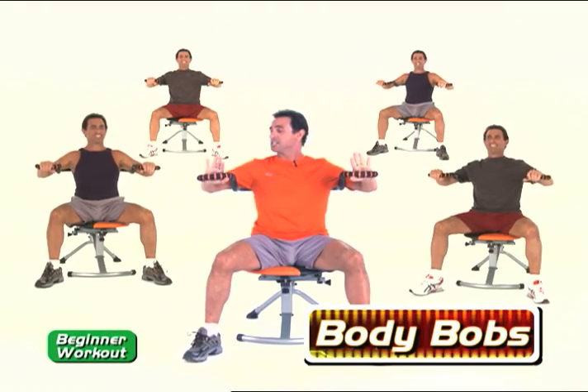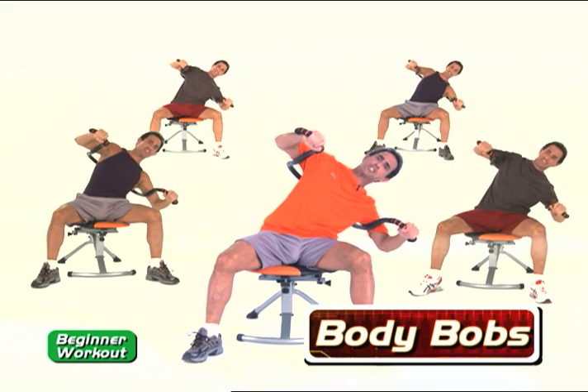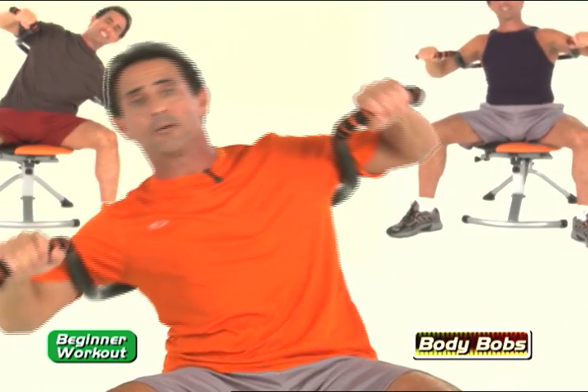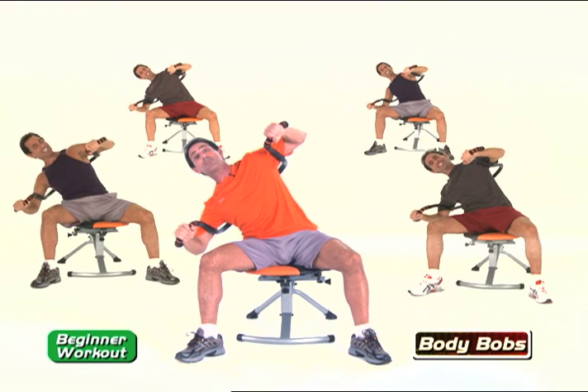Body bop — wide stance, hands parallel with the floor, and a nice and easy stretch. Just lean into it. You're not going to fall over, especially with a wide stance and with the strength of the core support column. Nice and easy. Keep that smile on your face — at least keep that smile on your body, because you're doing great things for yourself.